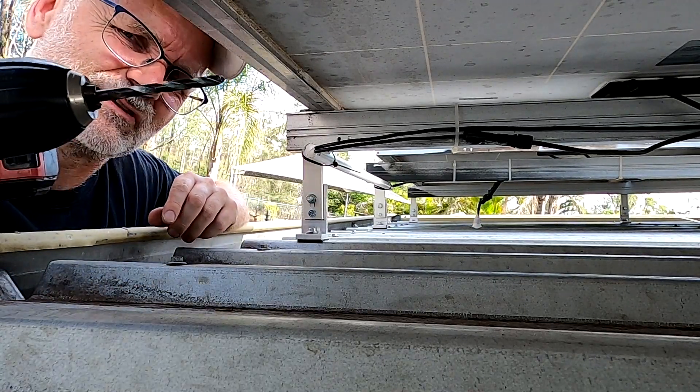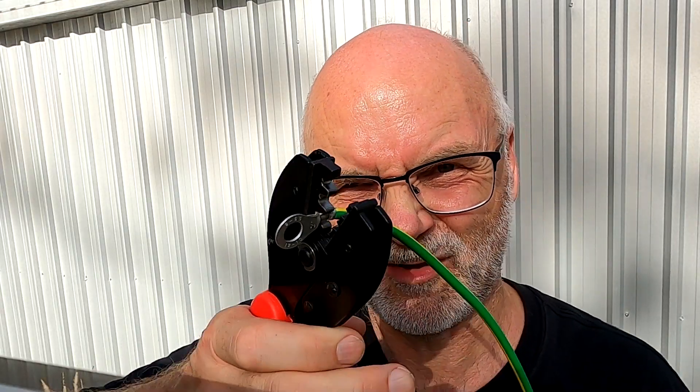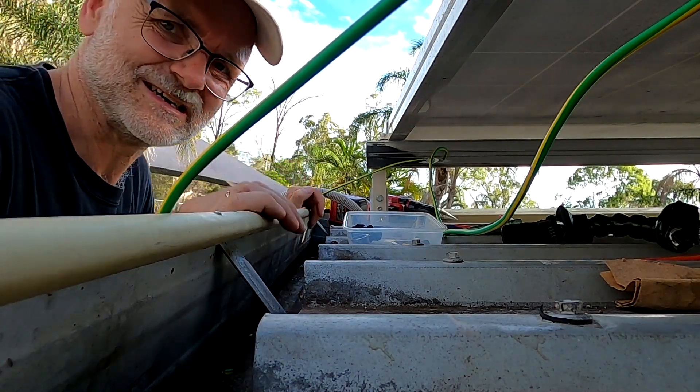I link some of those all-in-one units below and on my website — really good units, very easy to install. I'm not sure what cable size I need for grounding my solar panels; I couldn't find anything specific on Google. I'm using 4mm cable just to be safe, though I also have 1.5mm available. The crimper got a bit stuck, but it's all very tight in here.